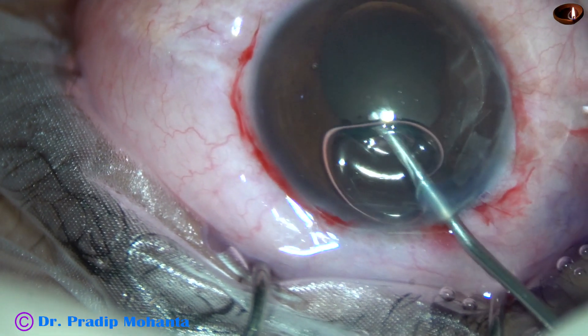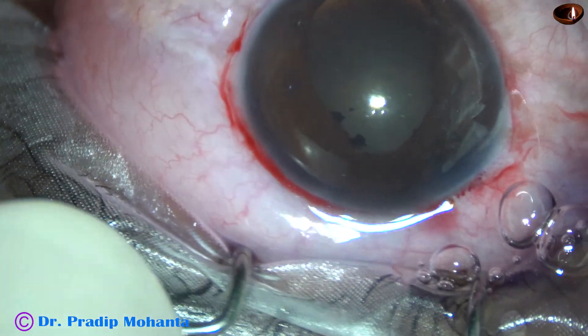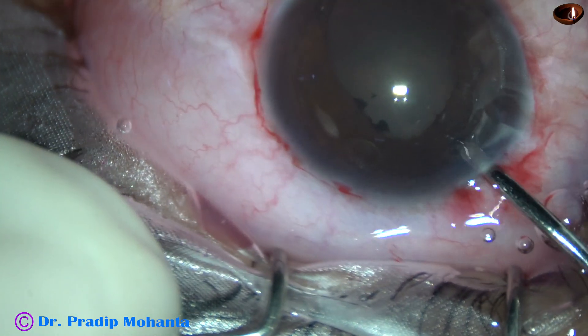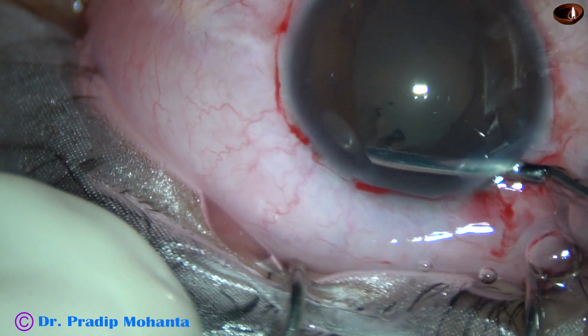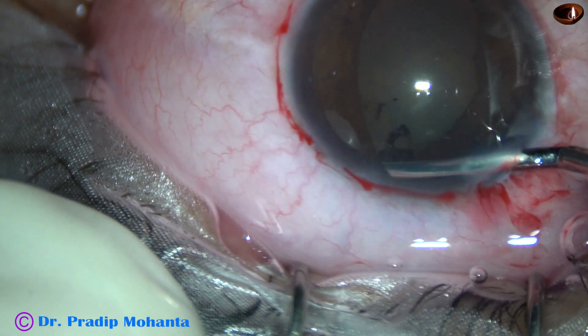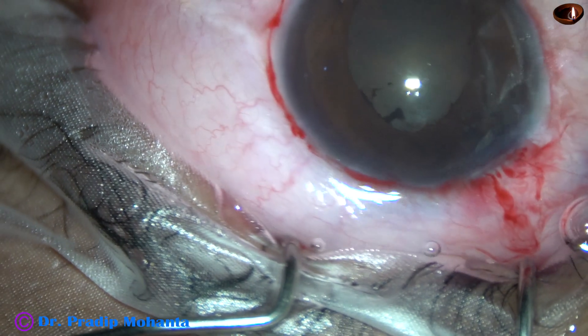After staining the anterior capsule with trypan blue dye, visco is filling up the anterior chamber. An iris spatula is being used to break the posterior synechiae.